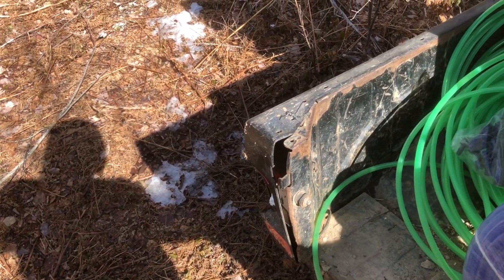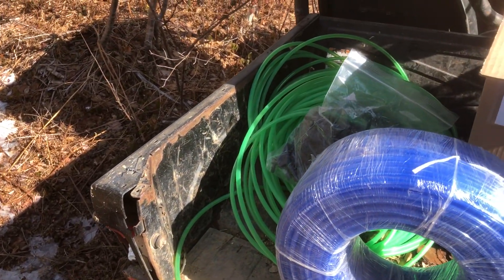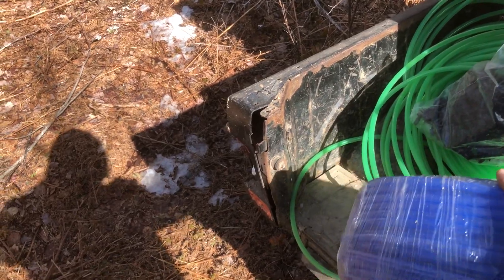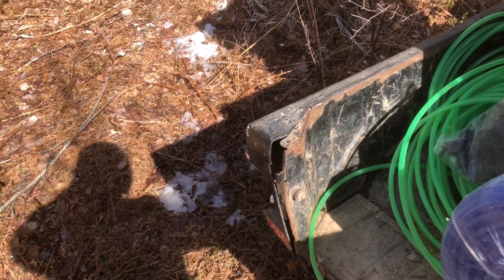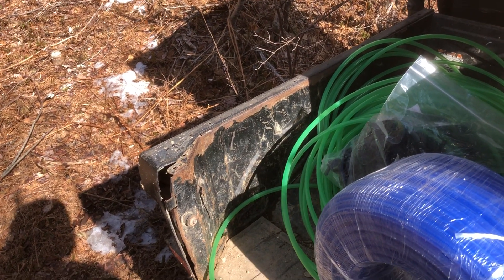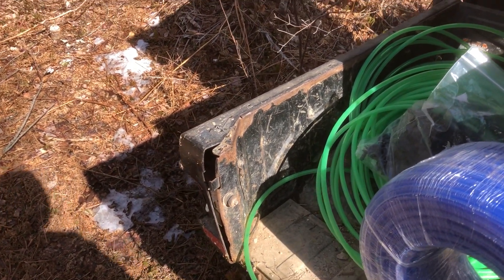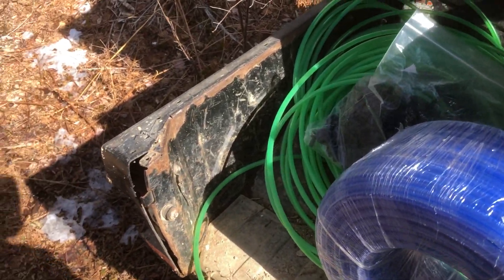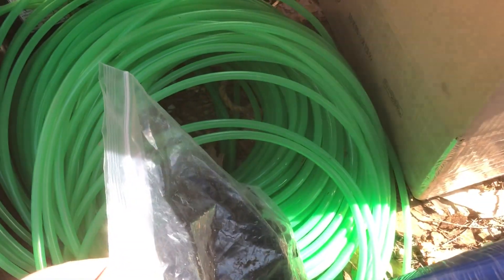At my local store, the co-op that sells tapping supplies, I bought them out of 5/16th line — one roll. That's all they had. I think they must bring in two rolls and one gets cut up for people wanting a little bit, so they save one, and I bought the one they had saved. I'm not sure if they've got any more in.